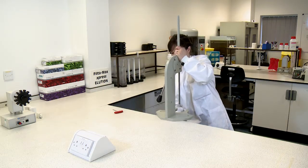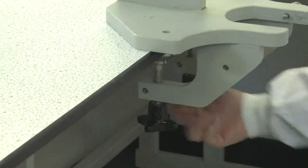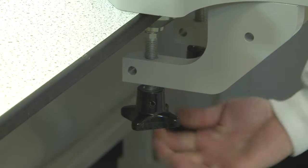Secure the wash station to the bench with the clamp set provided. Slide the clamps under the work surface as far as possible and secure the base tightly.